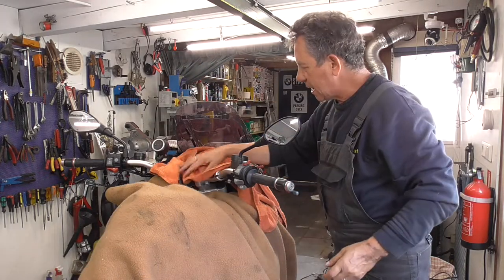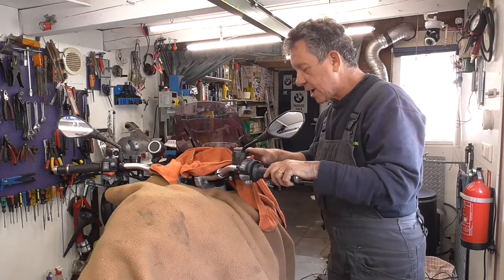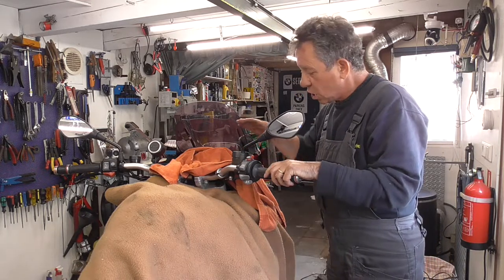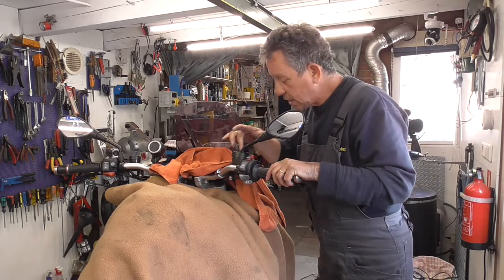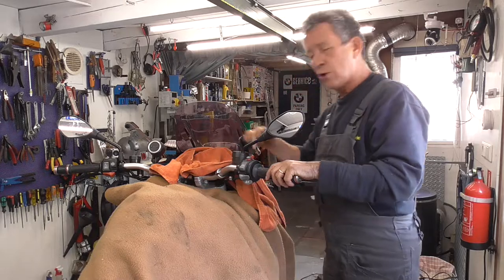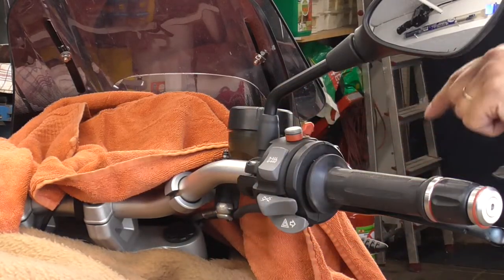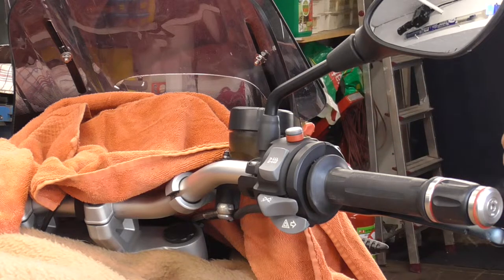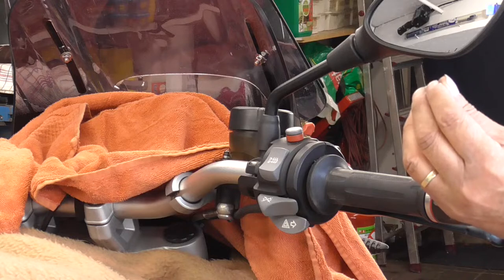Now then we're gonna put the brake oil reservoir as horizontal as possible. That's easy. There are just two Torx bolts - those are the two Torx bolts - and that's Torx number 25.